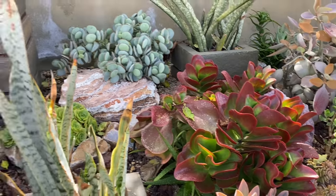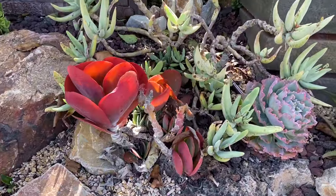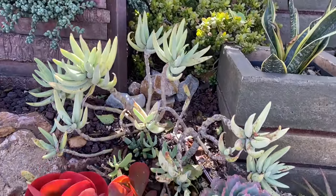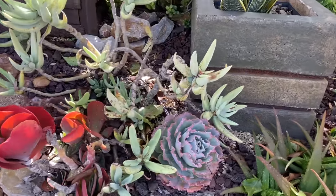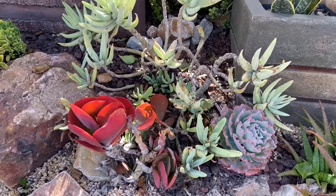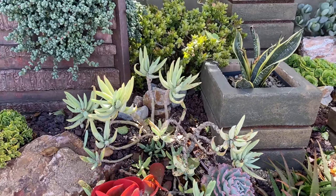Many of these Kalanchoe in the garden need to be cut and reset. That cotyledon long fingers — hate it. That's just not good. The little Echeveria is doing okay — that's a little Sahara — but that other one is tragic, so that will all come out.